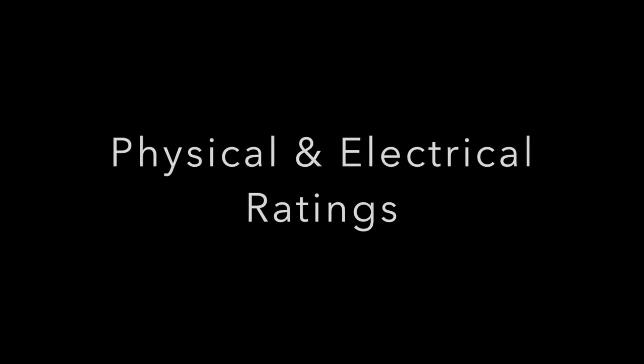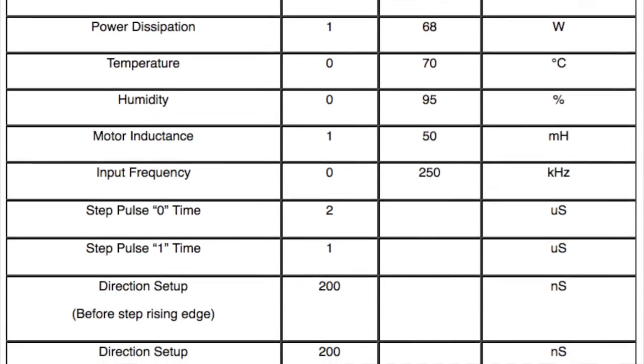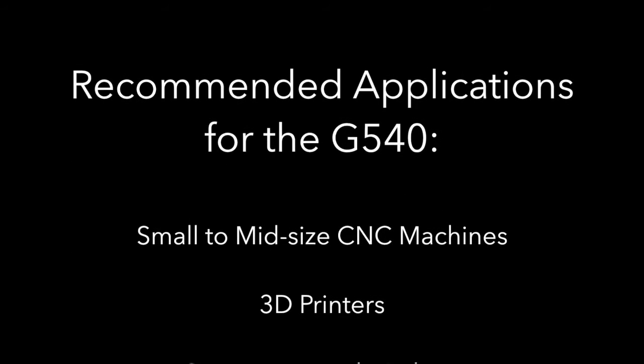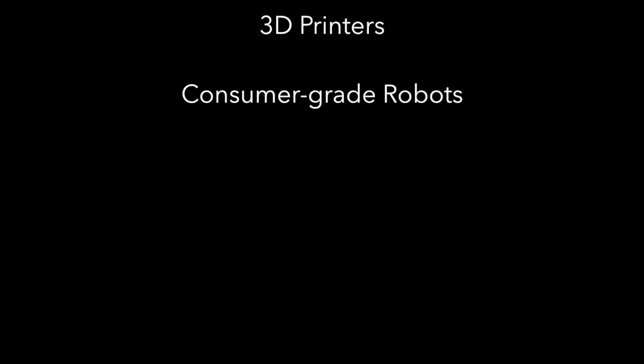Here you will find the physical and electrical ratings for the G540. These can also be viewed on our website at www.geckodrive.com. Some recommended applications would be small to midsize CNC machines, 3D printers, or consumer-grade robots.